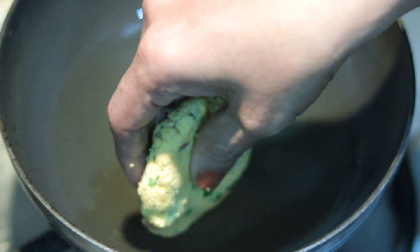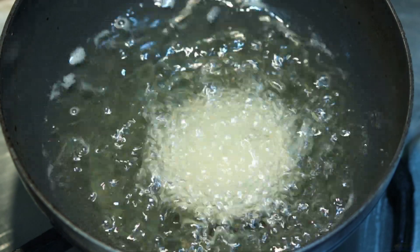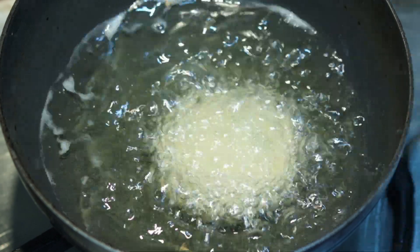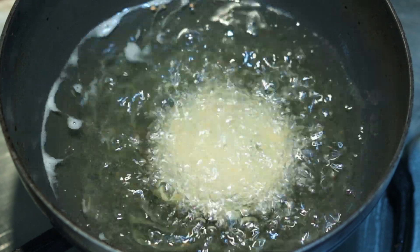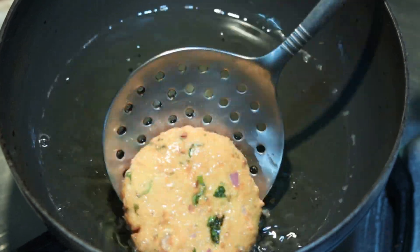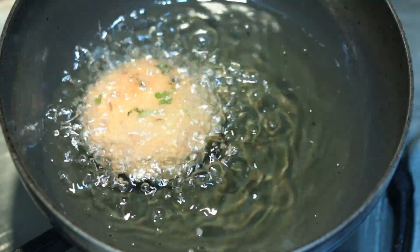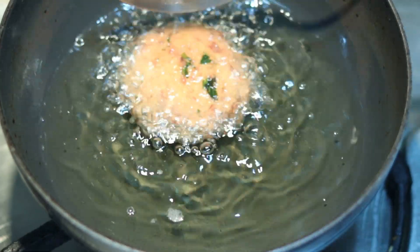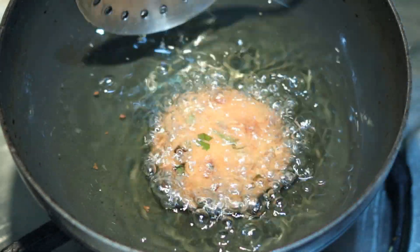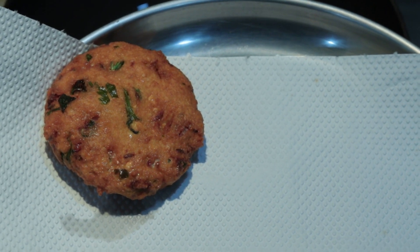On medium flame, fry the dalwada. When the oil is hot, place them in one by one. They are turning a nice red-golden color. Please put them in until the color is a good deep red, blending into a golden-red color. They are now nicely filled with color and are ready.